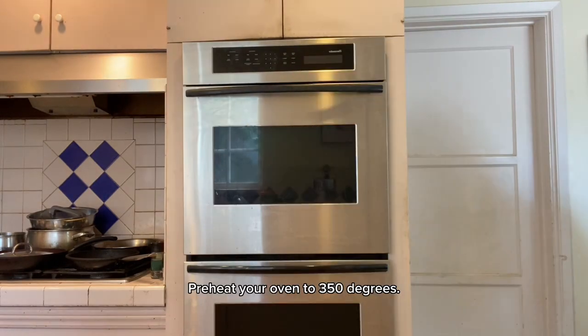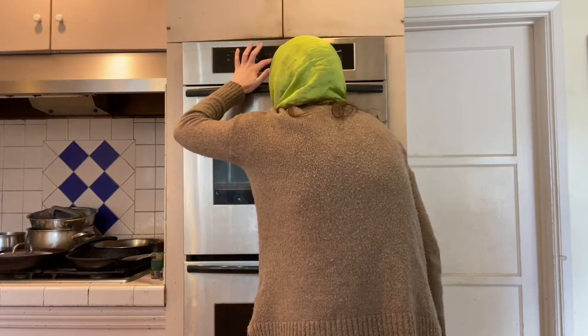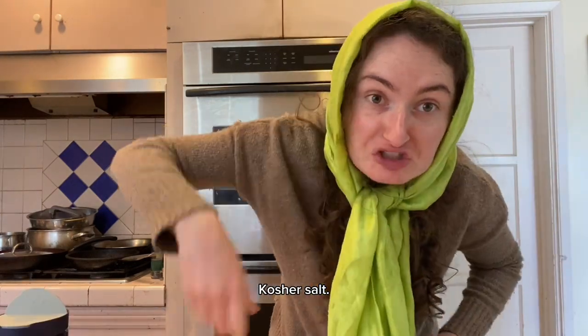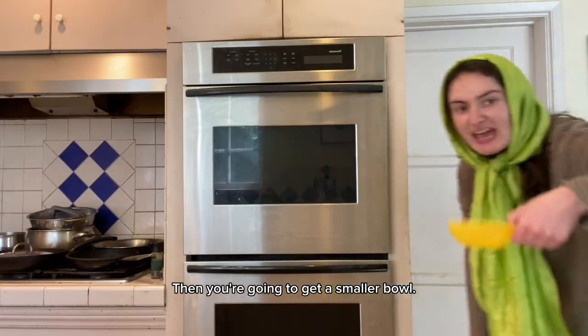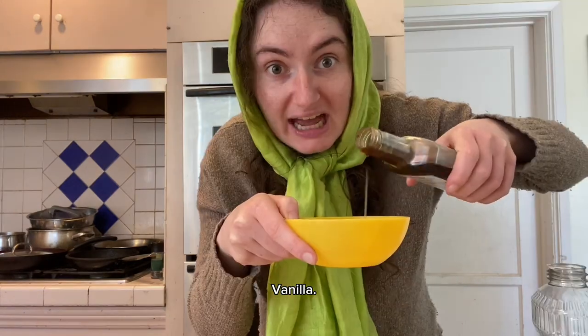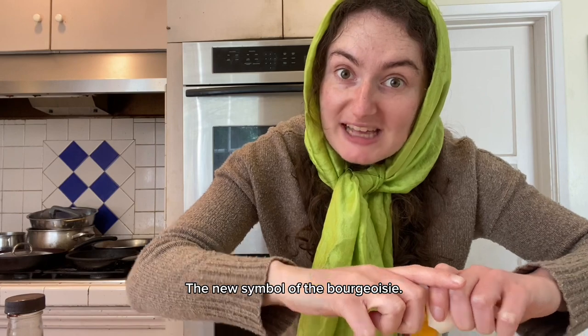Preheat your oven to 350 degrees. Get a large mixing bowl — flour, baking powder, kosher salt — whisk it together till it looks like dandruff. Then get a smaller bowl and combine sugar, oil, vanilla, and one egg — the new symbol of the bourgeoisie.